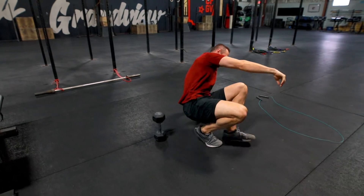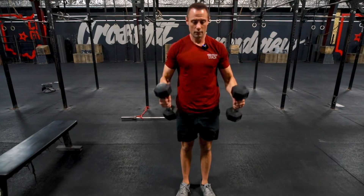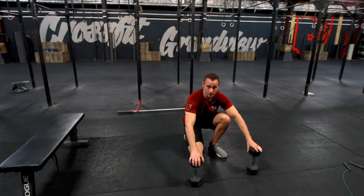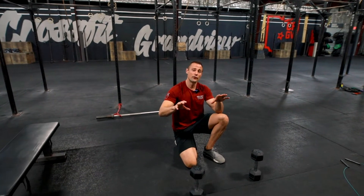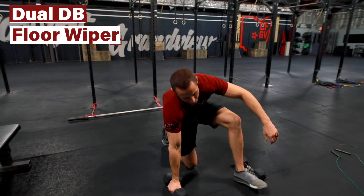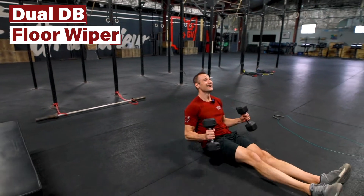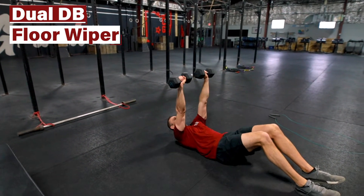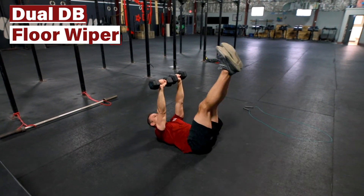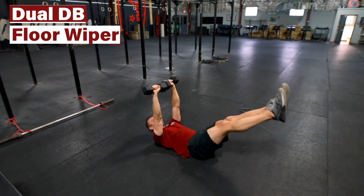We'll then resume the curls — meltdown one rep — and then back to the Williams Extensions. We'll have a rest period before moving into the second piece of our accessory, which is going to be a dual dumbbell floor wiper, basically a leg lift with the dumbbells in a bench press position. I'm bringing my feet up — ideally touching the shins to the bells if you have enough flexibility to get there.